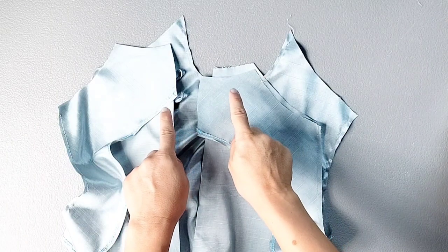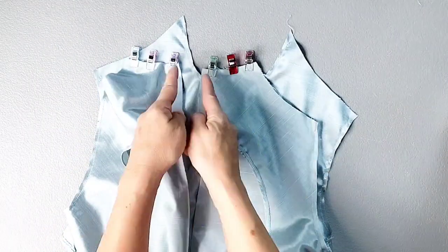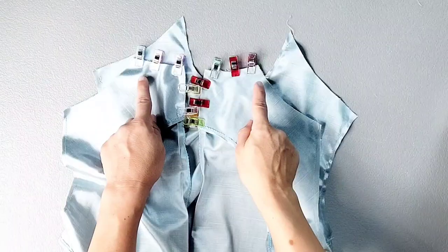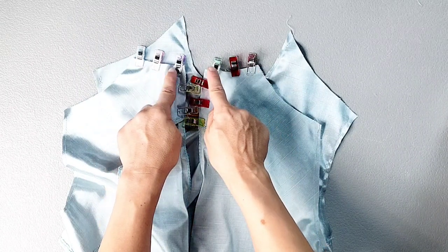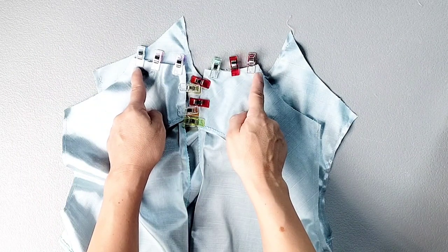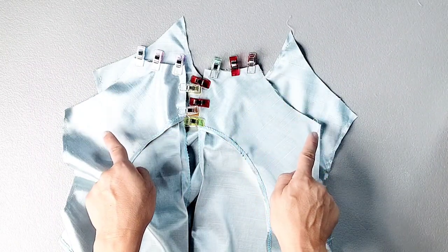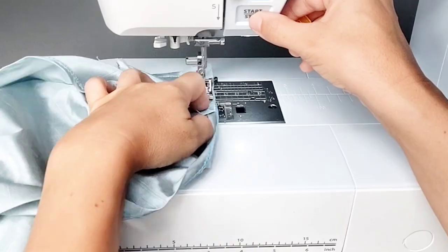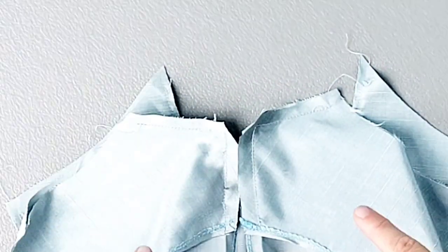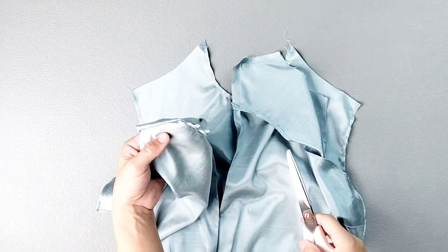Pin the facing to the back bodice at the neckline and down the center back to the end of the facing. Using a 3/8 inch seam allowance, sew the back neckline and center back just to the end of the facing, starting 3/8 of an inch from the shoulder seams to preserve those seam allowances. Trim the center back corners, then turn the facings to the inside of the garment, poking out those corners.